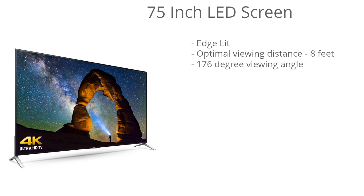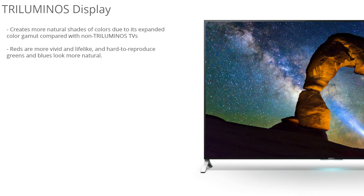One of the main features that enhances the picture quality on this model is a Triluminous display. What this feature does is create more natural shades of colors due to the wider color gamut. Compared to non-Triluminous displays, you definitely get richer, more vibrant, and realistic colors — the reds will be more vivid and lifelike, and all those hard-to-reproduce greens and blues look much more natural.